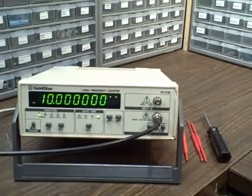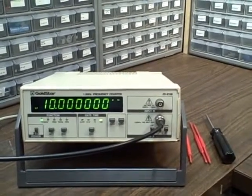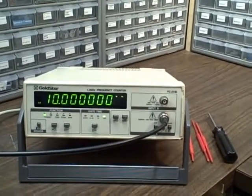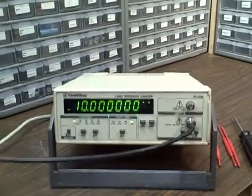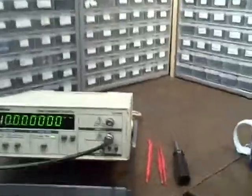We're looking at a Gold Star FC2130 1.3 GHz frequency counter. Right now we've got this counter hooked up to a rubidium source. This is our rubidium source — she's in lock right now, that's why the green light's on. We're getting 10 MHz out, accurate to better than a hundredth of a hertz.